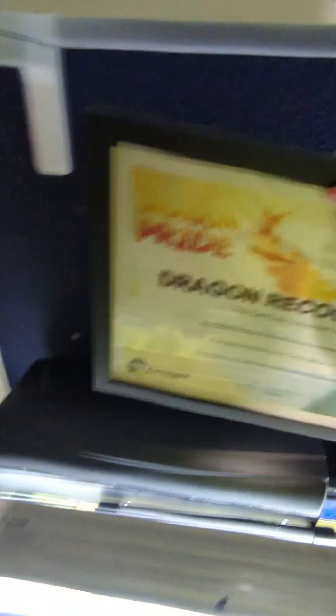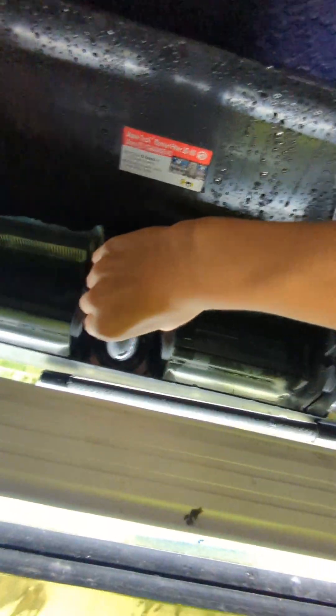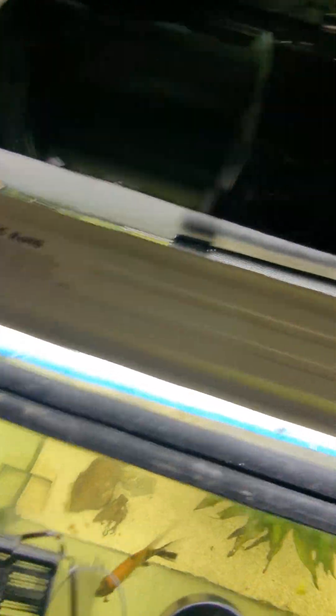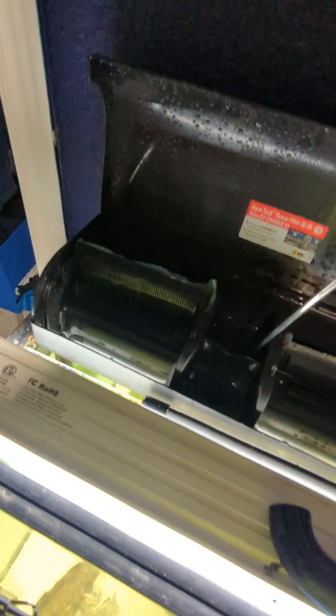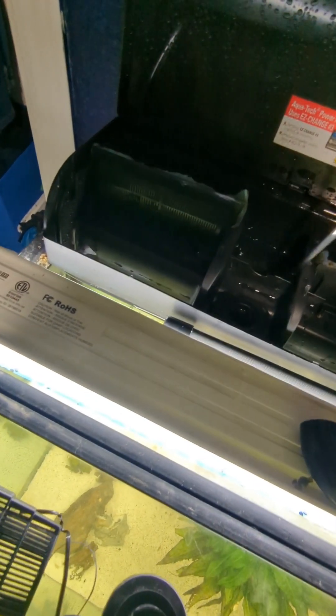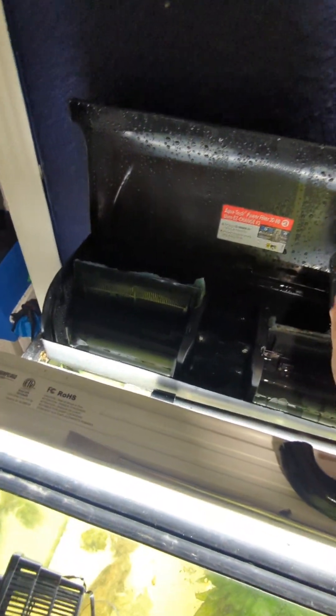I'm going to take off this poster. Watch it so you can see — if I take off the intake tube, there should be a piece of sponge in there. Let me get my tweezers so I can get it out for you. On the inside of this filter, there's a piece of sponge, which I recommend. I cannot stress this enough: always use a coarse aquarium sponge. You always, always want to have at least one in your filter.